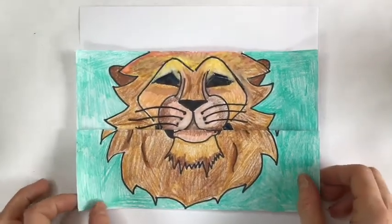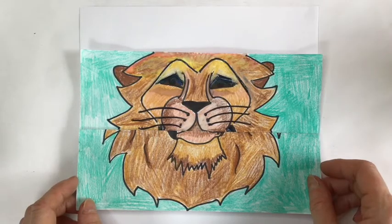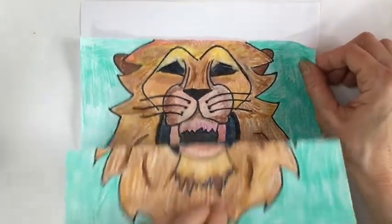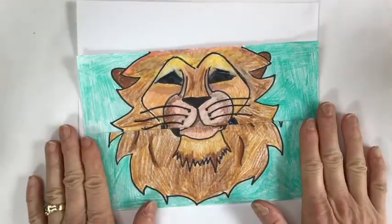Let's get started on our Barbary lion folded drawing project. We're going to establish this folded lion by preparing our paper for the drawing. You're going to need a sheet of white copy paper — just eight and a half by eleven, the typical paper you might put into your printer at home.